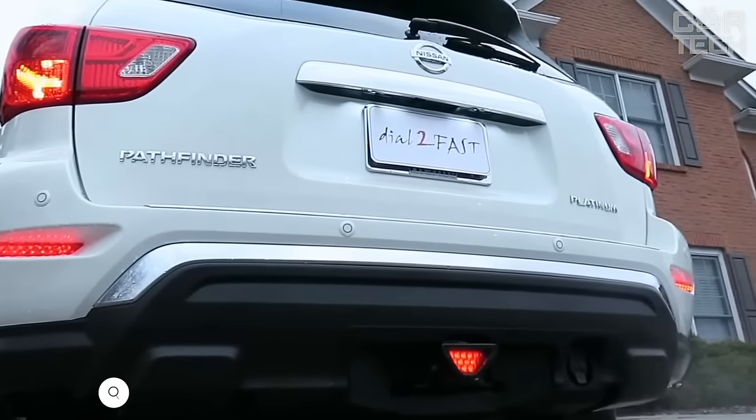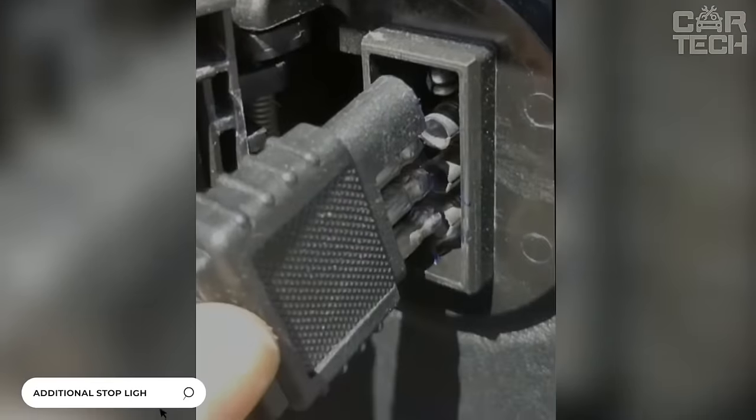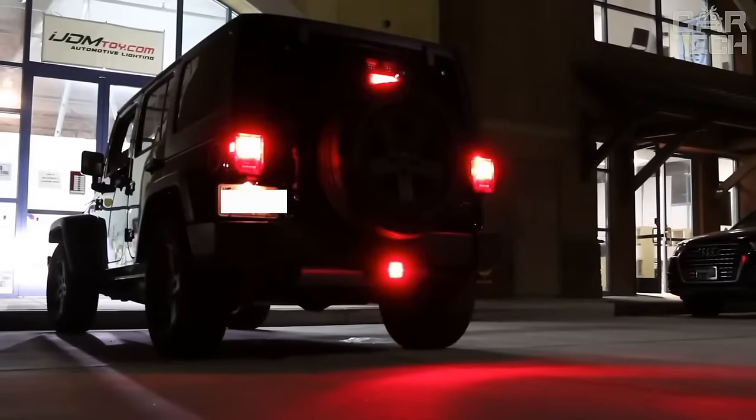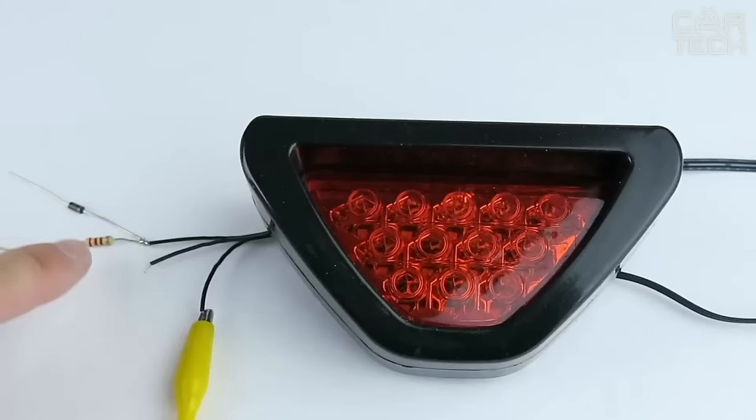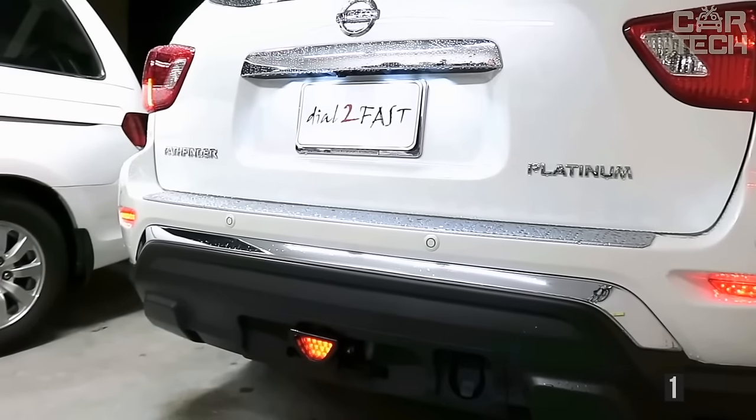This brake light protects your tow bar square adapter from corrosion, moisture, and dirt. It is plugged into the trailer socket and when the brake pedal is depressed, it will light up together with the vehicle's standard brake lights. The signal lamp is square, 82 by 82 millimeters. The LED lights are red and operate on 12-volt onboard voltage.